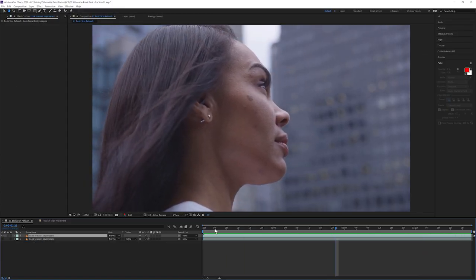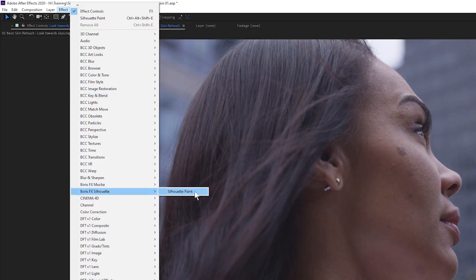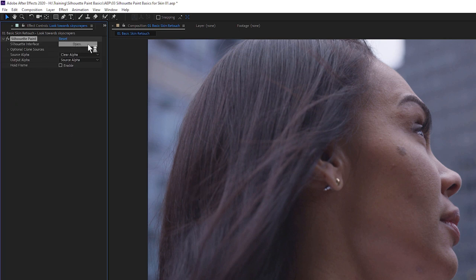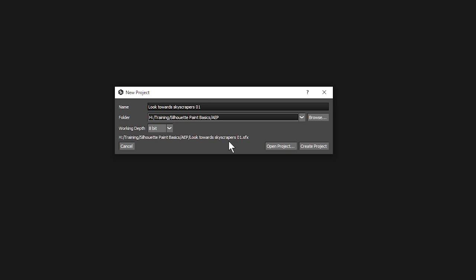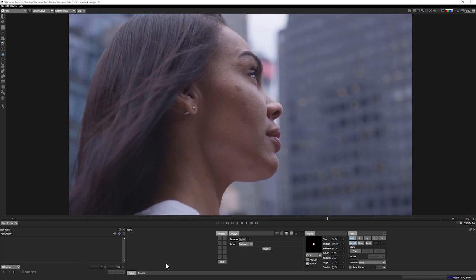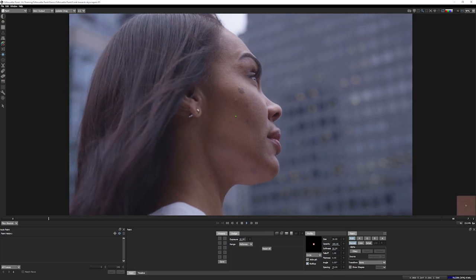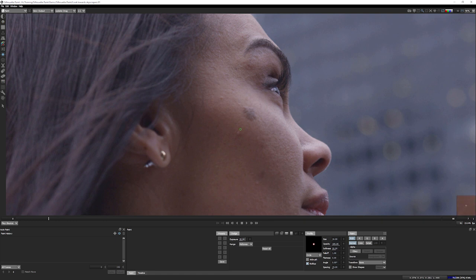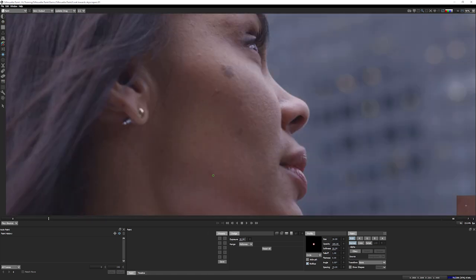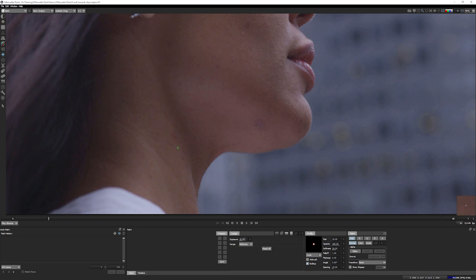Let's start on our first shot. The first thing we're going to do is come up to Boris FX Silhouette and apply the Silhouette Paint effect. Let's play back our clip, set that to bounce, and analyze what we're going to be doing with this particular shot. We have a few things to take care of: removing all the small blemishes on the cheek, removing bigger blemishes on the cheek and underneath the chin, and maybe smoothing out the neck just a tad too.